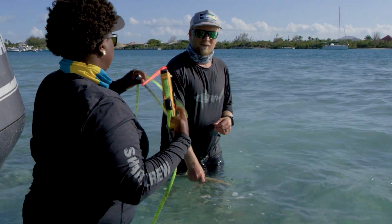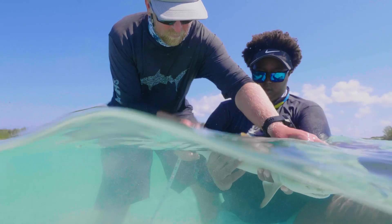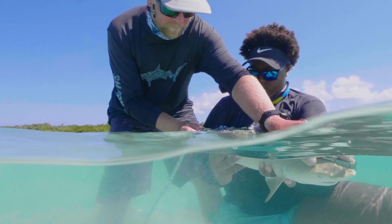Once the shark's secure we'll use our measuring tape and measure from the tip of its nose to the tip of its tail — that's the total length.